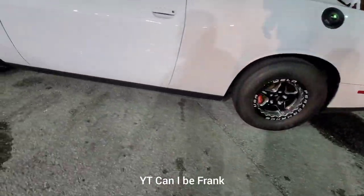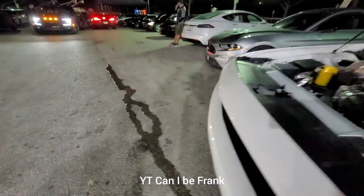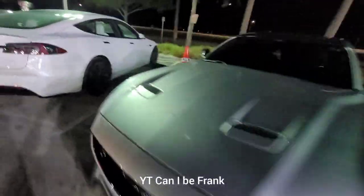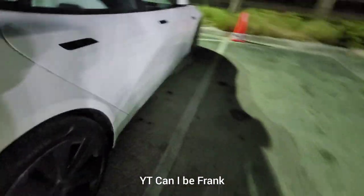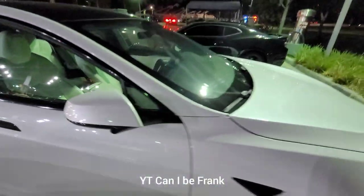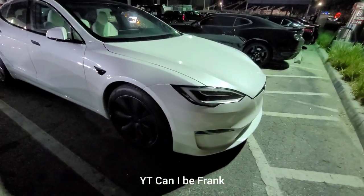He's running a Tesla Plaid — what's up man! Yeah, he's gonna race. It's an actual Plaid, white on white. They're doing a 60 roll. The battery is at 80 percent.